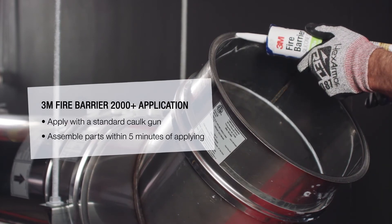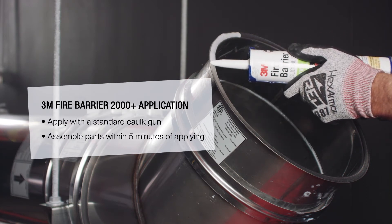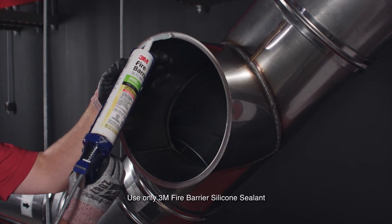When installed properly, the sealant will control the spread of fire before, during, and after exposure to open flames. Apply a quarter inch continuous bead of sealant to the flange of the T.